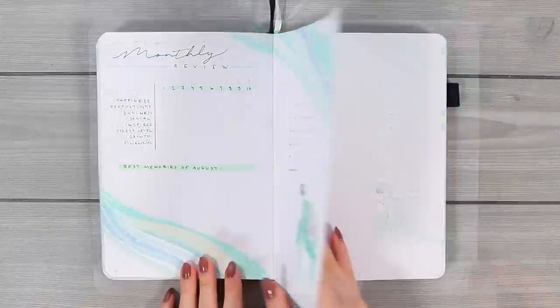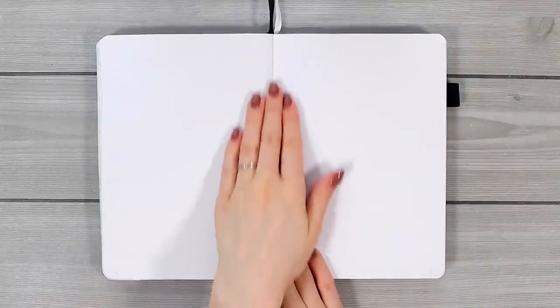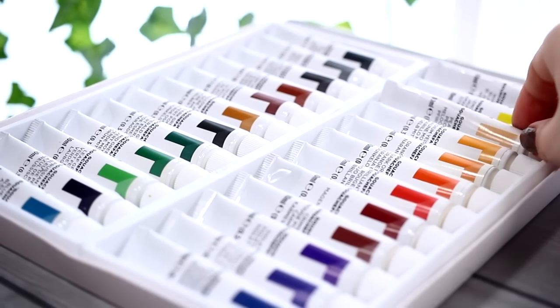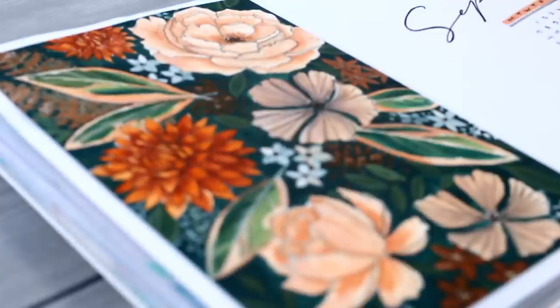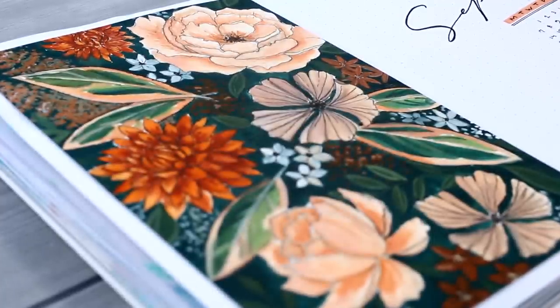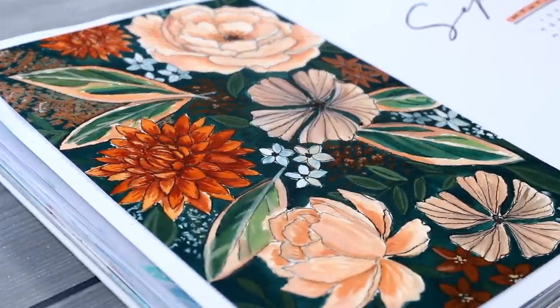So let's start from the September cover page and I wanted this first spread to be pretty eye-catching this time. I took out my gouache paints that I've been experimenting with recently and we're gonna paint this foolish flower and leaf arrangement. I know this looks pretty intimidating in the beginning but going through everything one step at a time will make it a bit easier to approach.